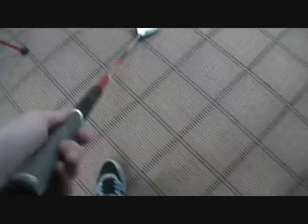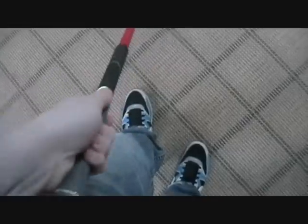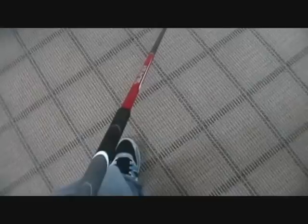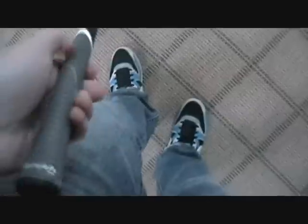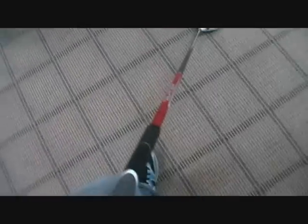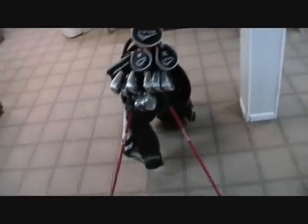Starting with the grip — this is probably the only thing I don't like about the club. In the store the grip felt amazing, nice and tacky, but when I was swinging it on the course, right when I start my downswing I would feel the club slip a little in my hands. This grip, in my opinion, isn't too good — I've used it for two weeks and it's already worn out. I'm definitely going to Golf Galaxy this weekend to put a multi-compound grip on here. That's probably the only thing I don't like about this club, but that can be changed — the club is still amazing.